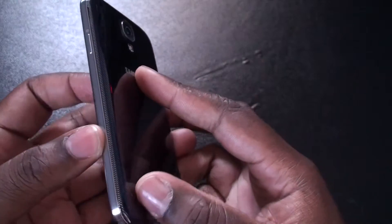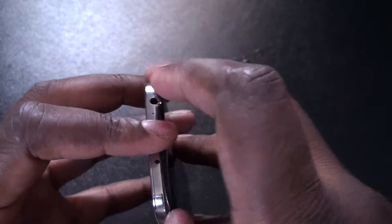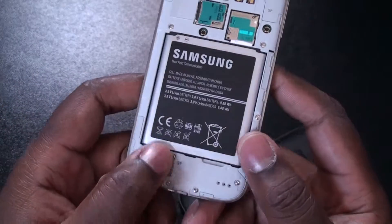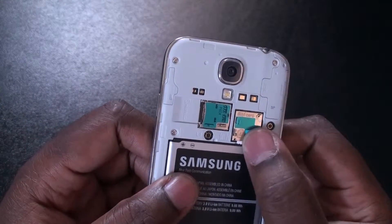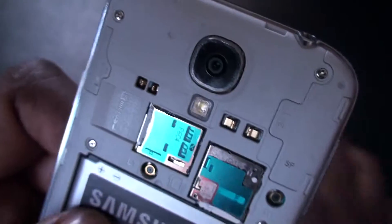Let's go ahead and take a look inside. And even though this phone is just thin, it does come with a removable battery. Here's the speaker, the SIM card, microSD slot, and the beast of a camera.